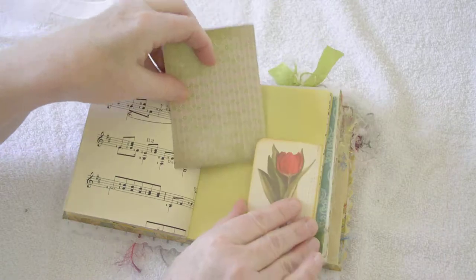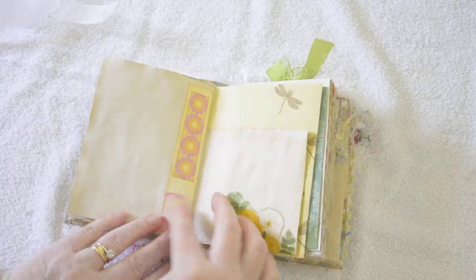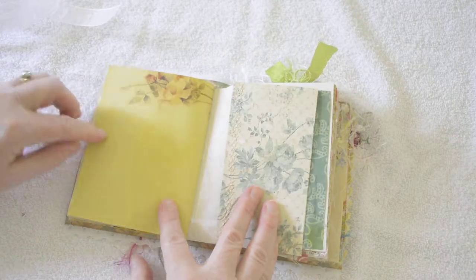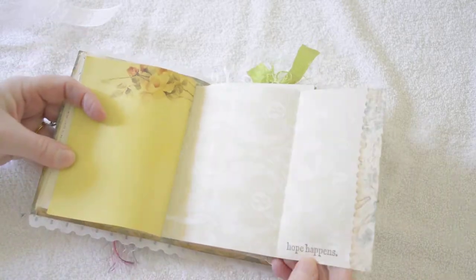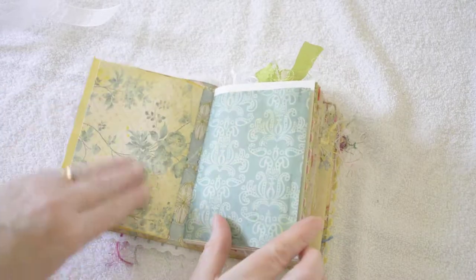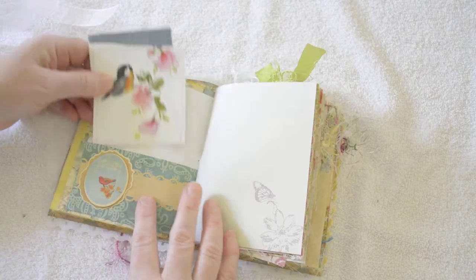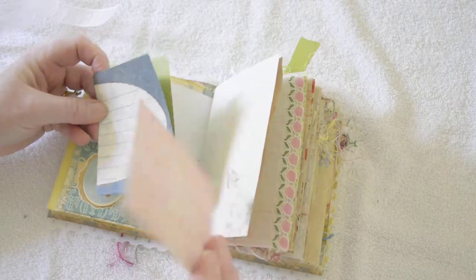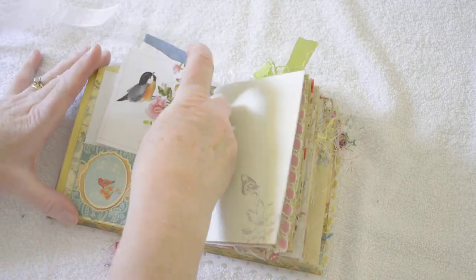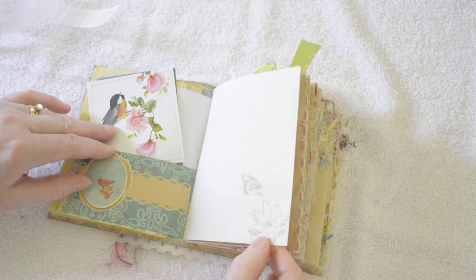Journaling space, some coffee dyed papers, a dragonfly stamp. This page flips out — 'Hope happens' stamped at the bottom, machine stitching. That's the end of the first signature, going into the second — we have a pocket with a little pop-up element with a bird, more journaling space. This is a digital stamp created from two of my photos — one of the butterfly and one of the flowers — that I used Adobe Photoshop to create and put on the paper.